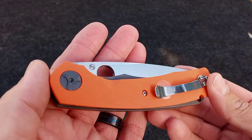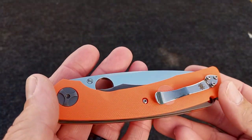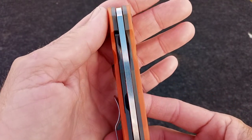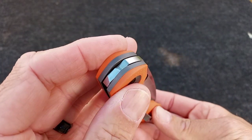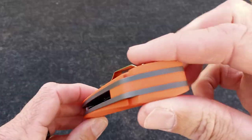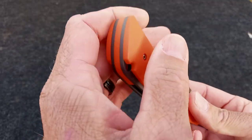The Spyderco Subvert — a beautiful collaboration. I believe the designer's name is pronounced Nadia Moore.